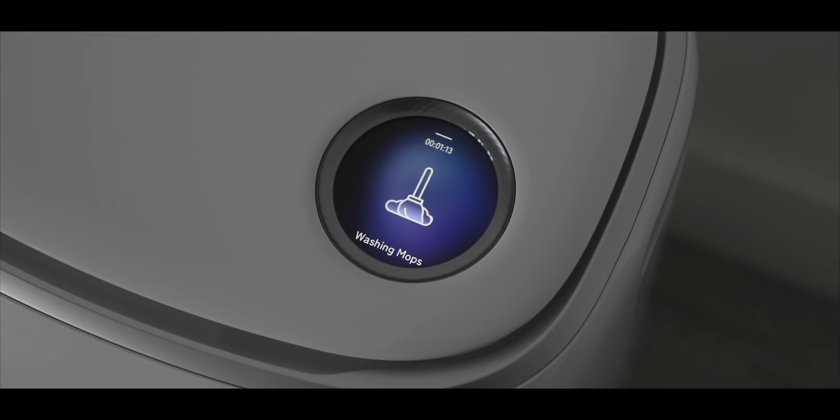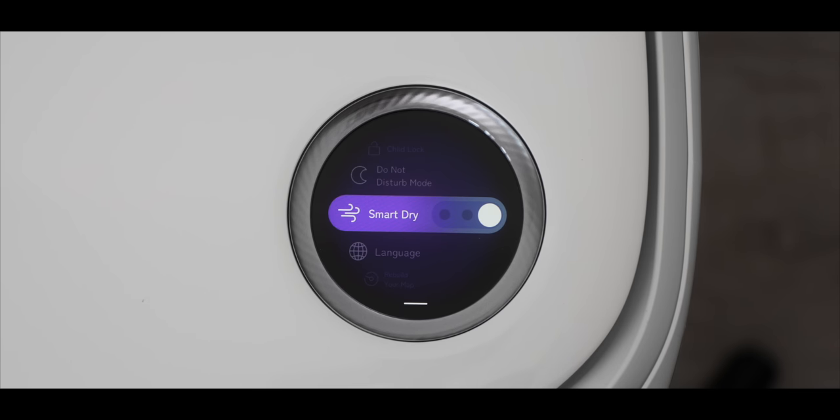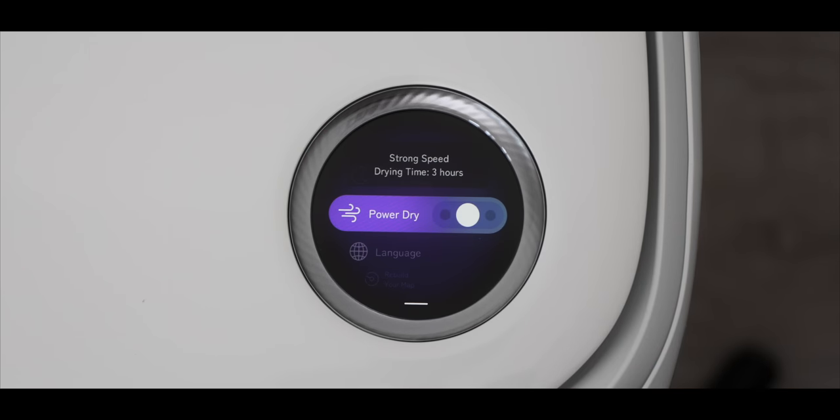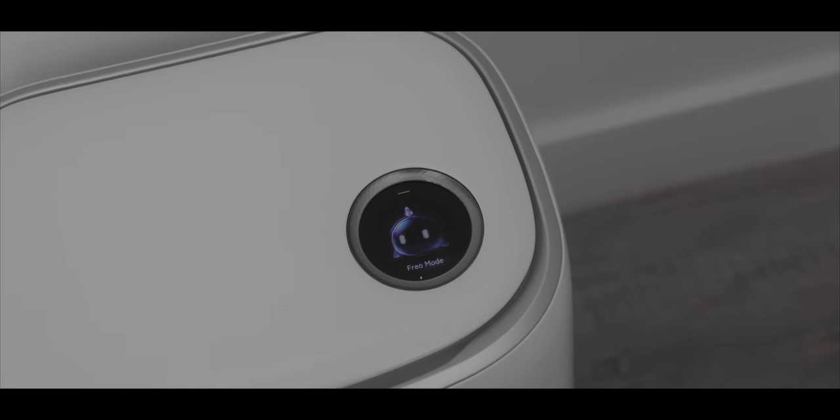Aside from dumping out dirty water, the dock can also clean the mop brushes themselves. If it detects they're too dirty mid-clean, it'll return to the dock, scrub those mop heads, then continue cleaning or prep for the next use. After cleaning, it will also dry the mop heads so they're not sitting wet. There's a silent mode that takes about five hours using heated air up to 40 degrees Celsius, and a stronger mode that blows more air and dries in about three hours. This is a must-have feature — leaving a wet rag sitting for days is a recipe for bacteria and odor.